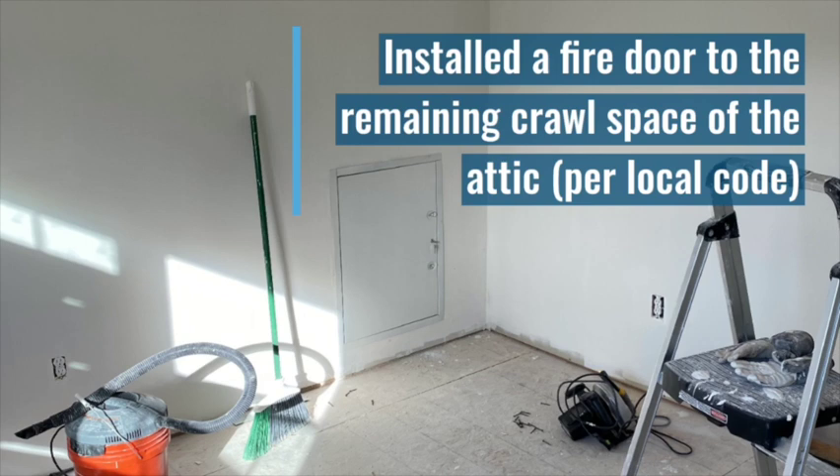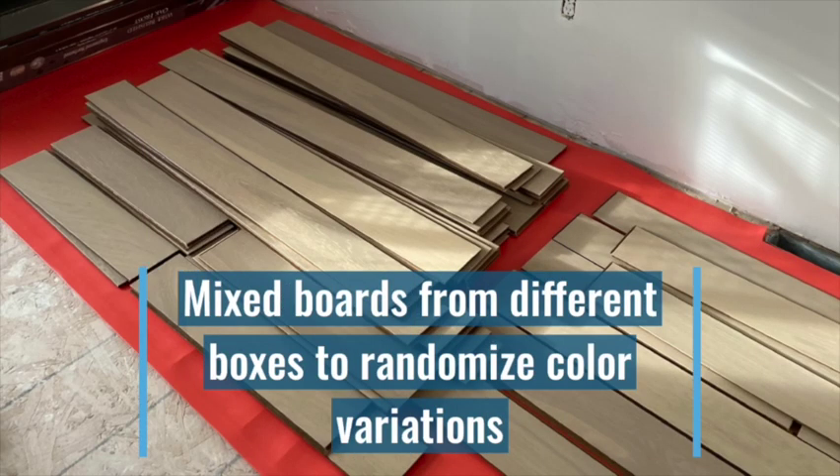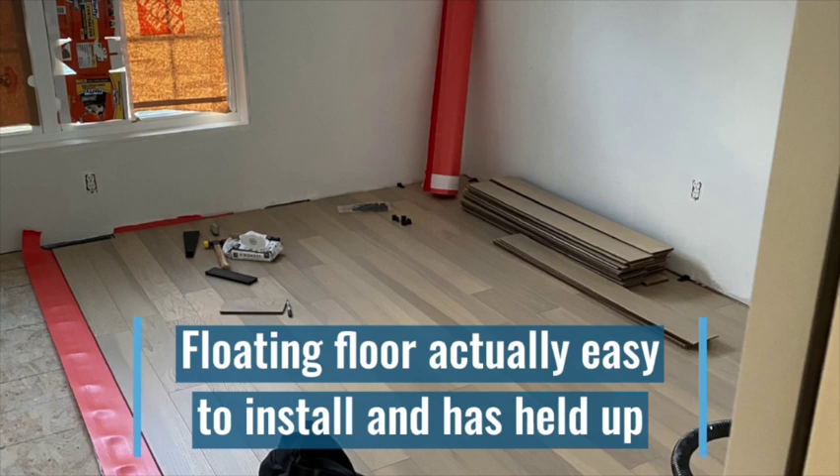Per my local code, I had to install a fire door for access to the remaining attic. I did a lot of research on the hardwood and ended up going with a floating floor — I had never done it before. And like with any wood floor, they recommend you take out all the wood from all the boxes and randomize for the color variations, as well as let it acclimate to the environment.